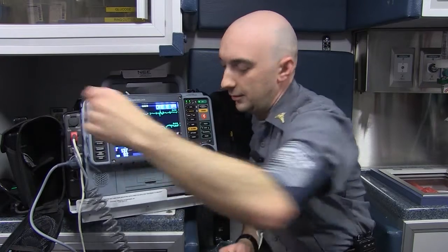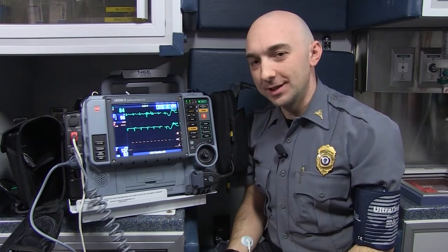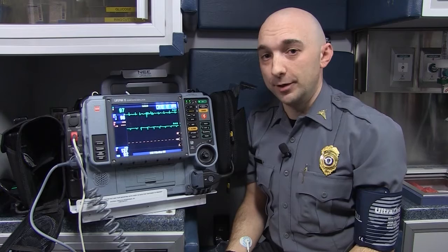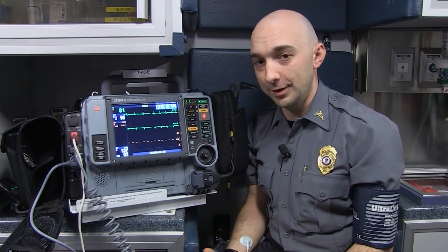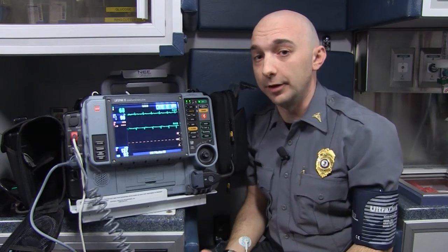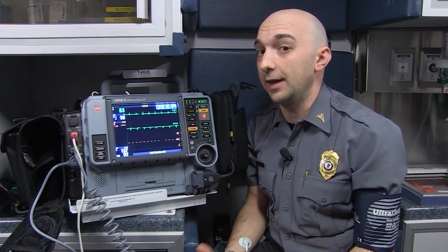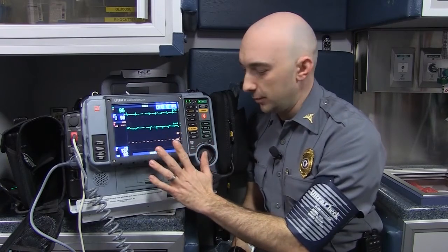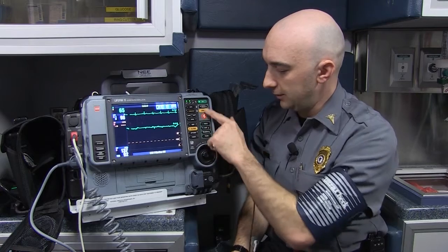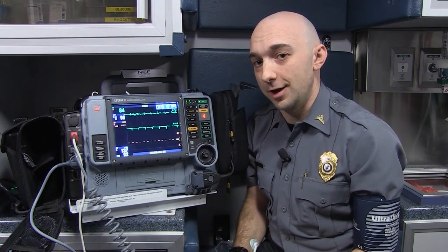Just like an automatic external defibrillator that you learn about when you learn CPR, this is a manual defibrillator. That means a paramedic is trained to do everything themselves — interpret the rhythm and figure out how much electricity to deliver and when. We can give electricity in different amounts based on different rhythms that an AED can't do on its own. Once we use the machine to figure out what's wrong with the patient, we can turn to this side of the machine — all these bright yellow and orange buttons — and that's how we deliver a shock. The paramedic makes the decision about when to shock and treat a patient.